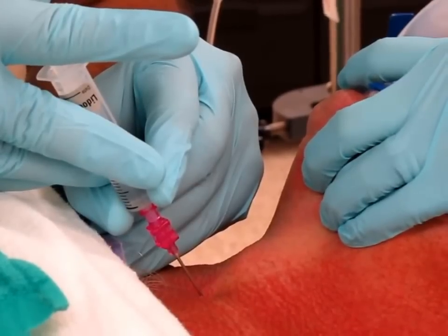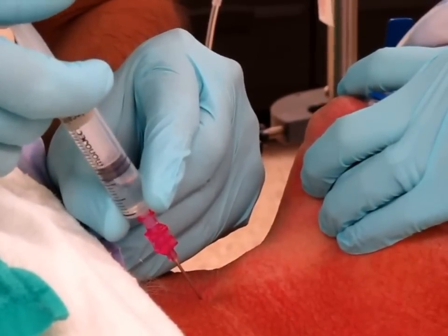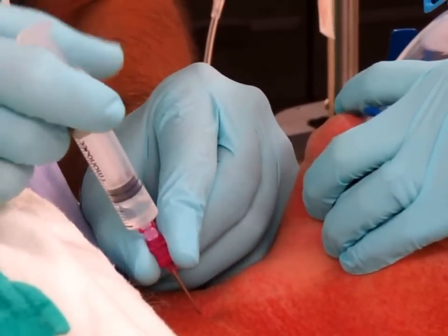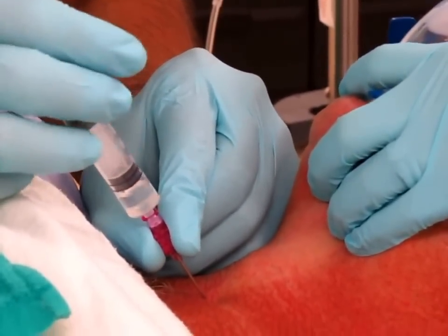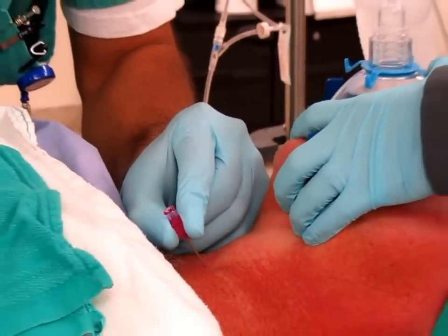Now, just push in some lidocaine so we know to touch the airway. Keep the needle in and detach the syringe. Take your guidewire and thread your guidewire in.